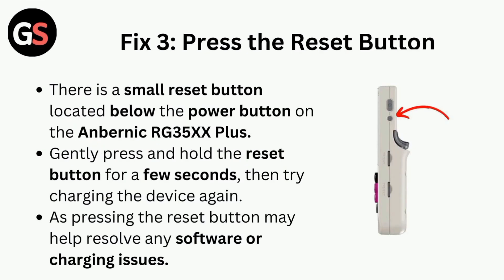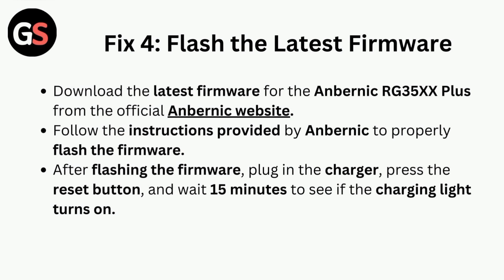Fix three is to press the reset button. There is a small reset button located below the power button on the Anbernic RG35XX. Gently press and hold the reset button for a few seconds, then try charging the device again, as pressing the reset button may help resolve any software or charging issues.